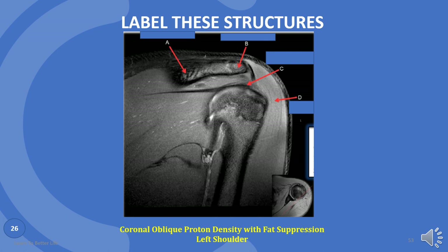More. A is the spine of the scapula. B is acromion. C is infraspinatus tendon. And D is deltoid muscle.